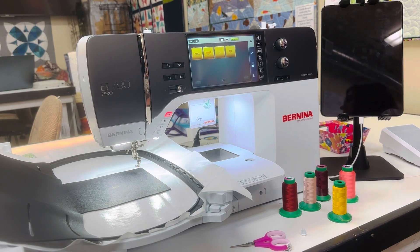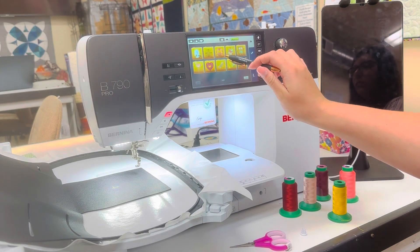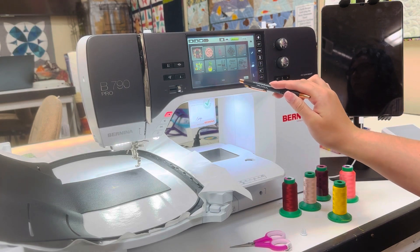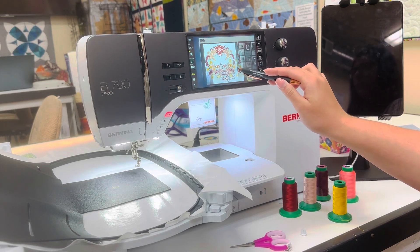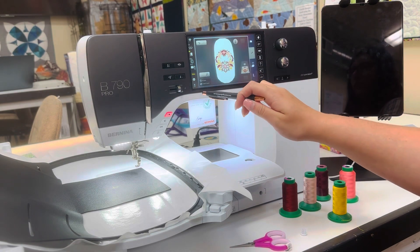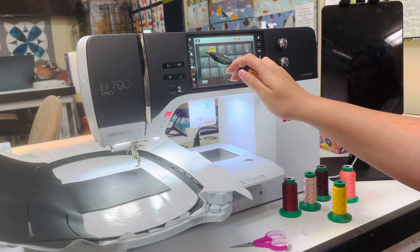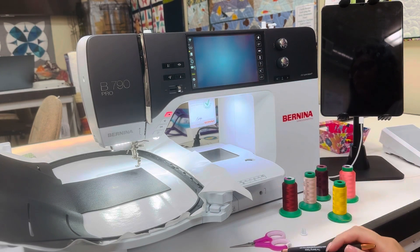Next, we are going to find our design — it is in the butterfly folder 3, and the first design is our embroidery design. When it first comes in, it comes in as the medium clamp hoop. We're going to select the maxi hoop because that's the hoop we have on, as well as select the right presser foot we're going to be using, which is the 26 foot.